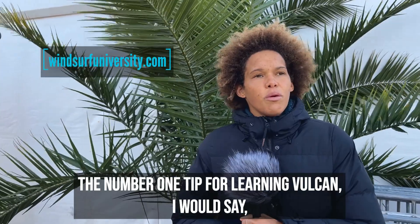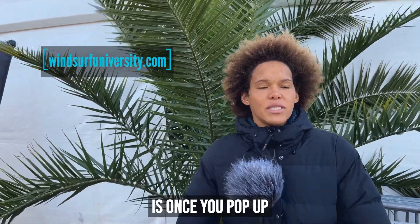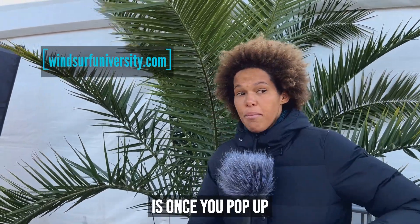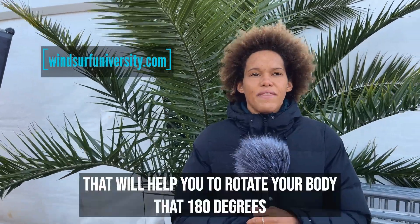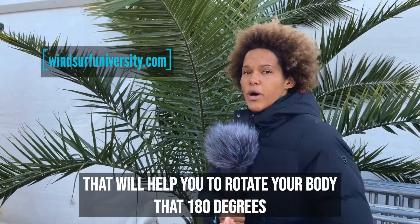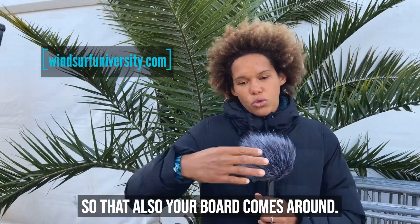Let's check it out. The number one tip for learning the Vulcan, I would say, is like once you pop up, looking over your shoulder really hard. That will help you to rotate your body that 180 degrees so that also your board comes around.